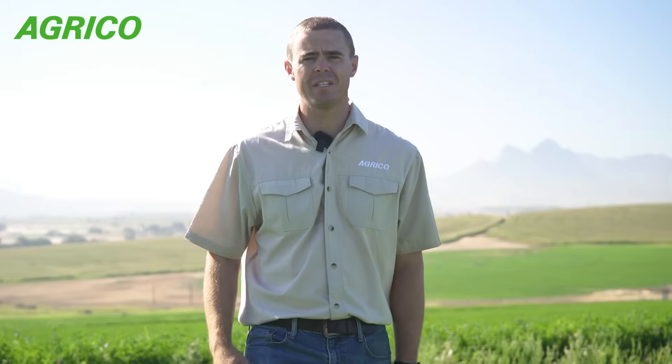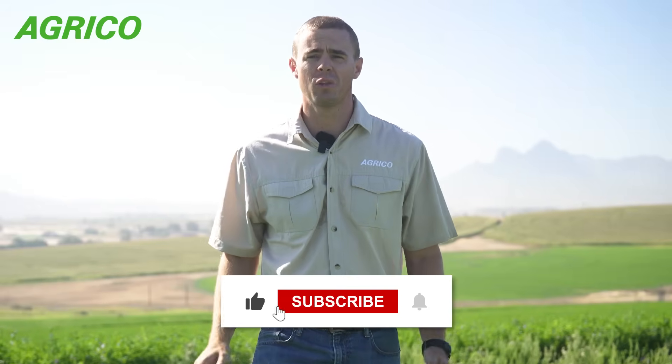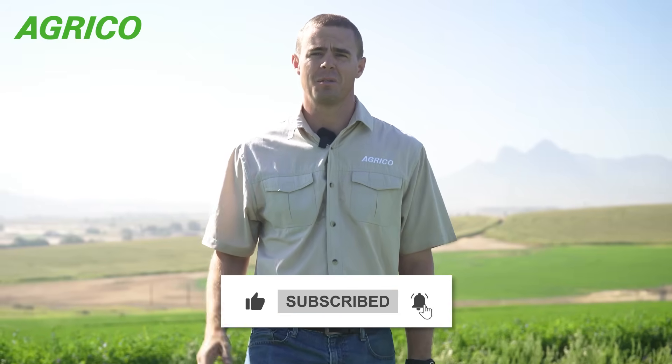For the next video in this series, please click somewhere over here, and if you want to learn more about Agrico and what our great team does, subscribe to our channel.